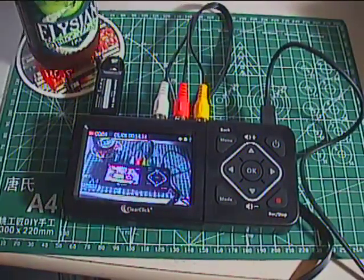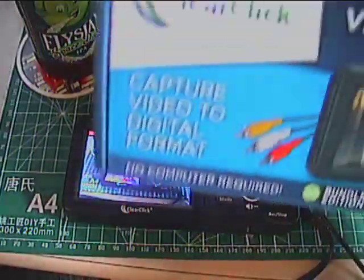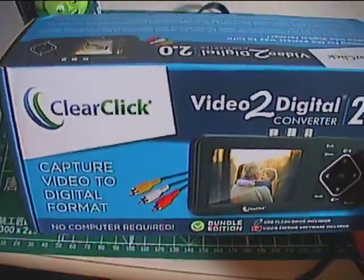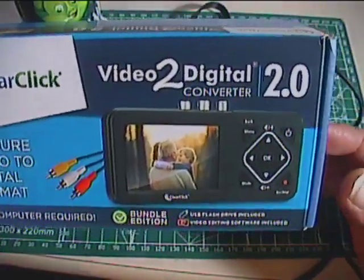What's up everyone, welcome to New Toy Tuesday — now on Wednesdays. I recently picked up this device for the second time, because I owned this before a few years ago. This is the Video to Digital Converter 2.0.